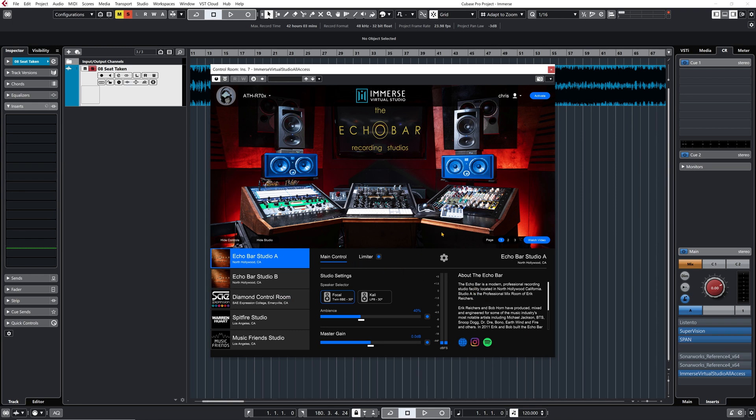When you select a studio environment, you have the main controls to work with: a speaker selector to switch between speaker sets, ambience level to add or reduce ambience - I tend to stay in the 30-40% range - master gain, and access to a limiter that I turn off most of the time but can be activated here.